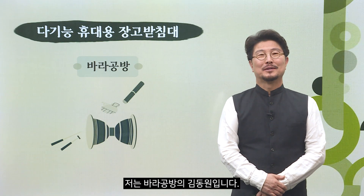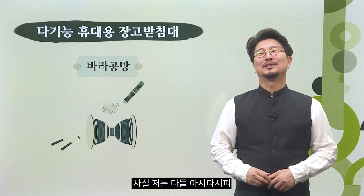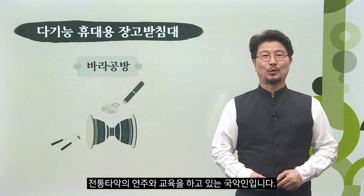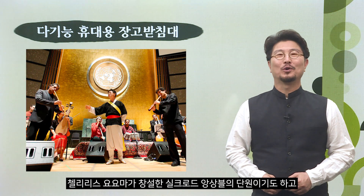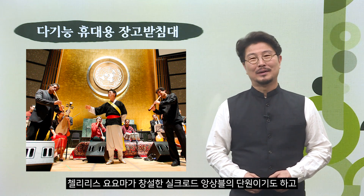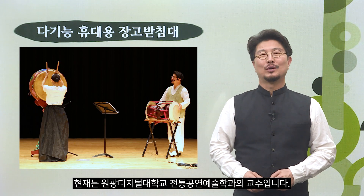안녕하세요. 저는 바라공방의 김동원입니다. 저는 전통타악의 연주와 교육을 하고 있는 국악인입니다. 사물놀이 창시자 김덕수 선생님의 제자이기도 하고, 첼리스트 요요마가 창설한 실크로드 앙상블의 단원이기도 하며, 현재는 원광디지털대학교 전통공연예술학과의 교수입니다.